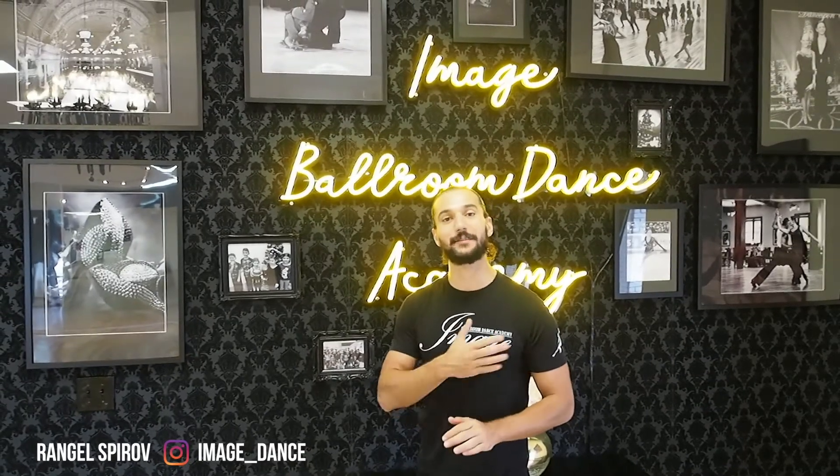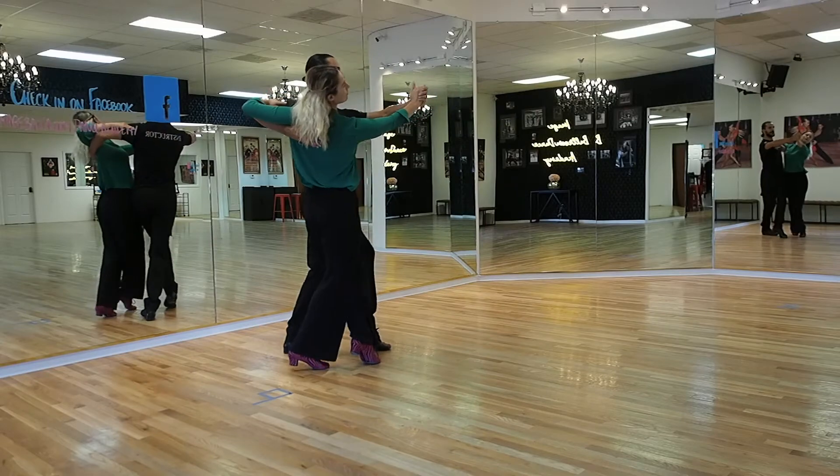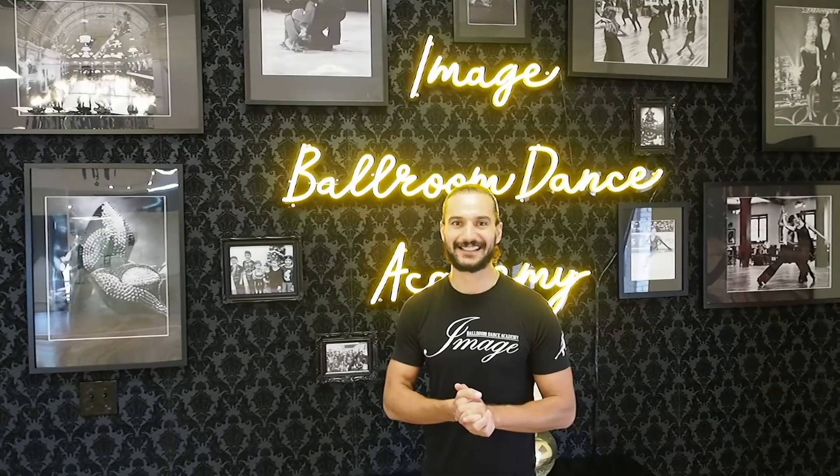Hello dancers! Welcome back to our channel here at Image Bowen Dance Academy in Dallas, Texas. My name is Rangel and today we are doing the Whisk from the International Standard Syllabus. Let's get going!